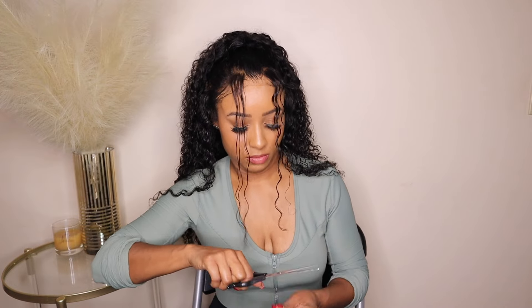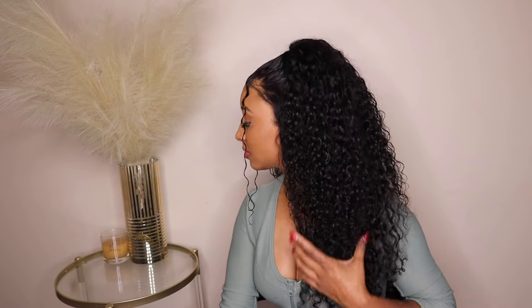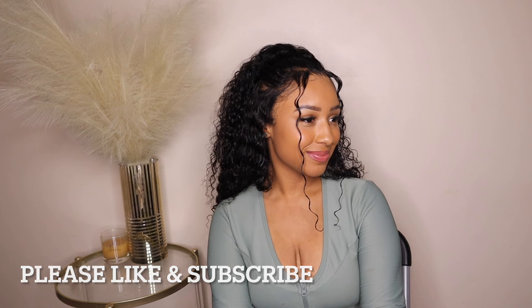My final thoughts about this hair — I think it's absolutely gorgeous. With any curly hair you can expect some shedding and tangles, but we worked through that and this one was not too excessive. I love that it's pre-cut, pre-bleached, and glueless. Look at this hairline — you can do anything you want with it, even add baby hair. It looks natural and I really recommend this wig. If you try it out please let me know in the comments, and I hope you enjoyed this video — see you in the next one.